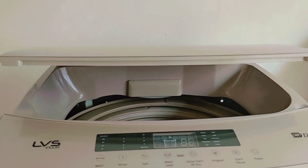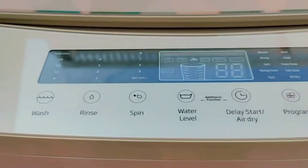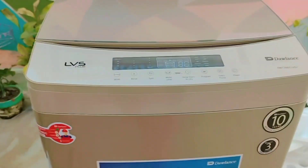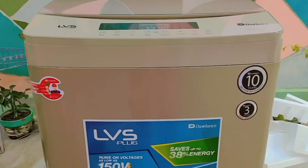The closing step is automatic magnetic, and it can wash 20 clothes and 10 suits. It has a 10-year motor warranty and a 3-year panel warranty.